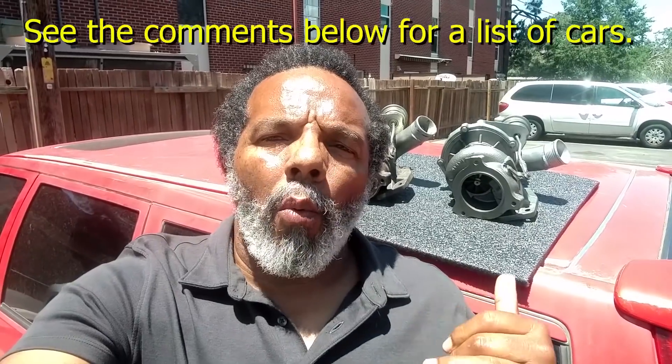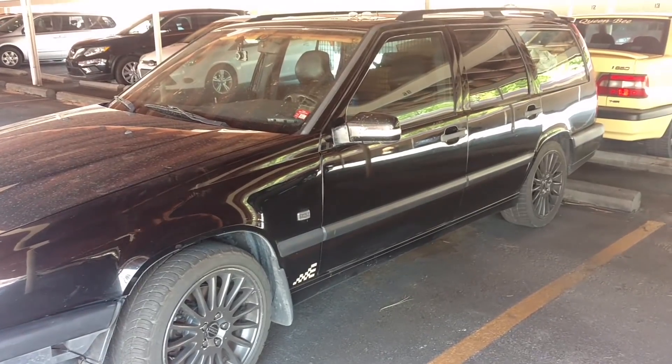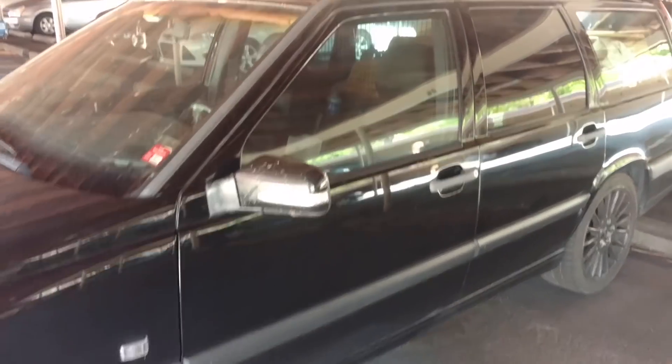I wanted to make this video to let all my boosted friends know what I do about turbos in my car that are old, maybe wearing out a little bit, maybe busted, or whatever. This turbo in particular is a K24 that came out of a Volvo V70R. This turbo is used in many makes and models of vehicles. A lot of people have put these turbos in the P80 platform Volvo 850s for an upgrade instead of putting an oversized standard turbo in there.